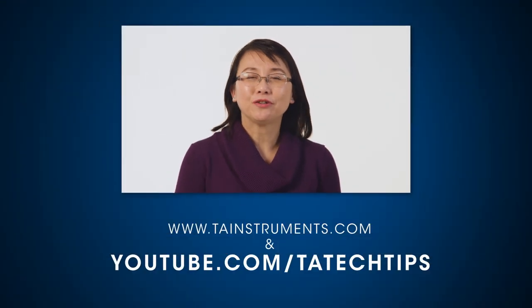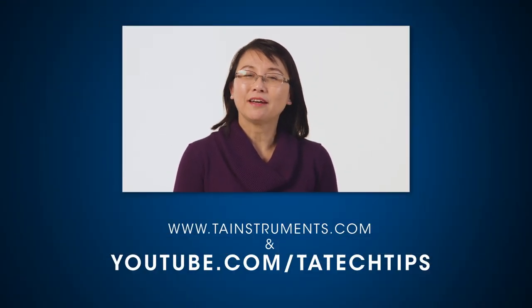In this TA Tech Tip, we have demonstrated how to install and calibrate a shear sandwich clamp on a DMA 850. Please stay tuned for more TA Tech Tips, and thank you for your interest.